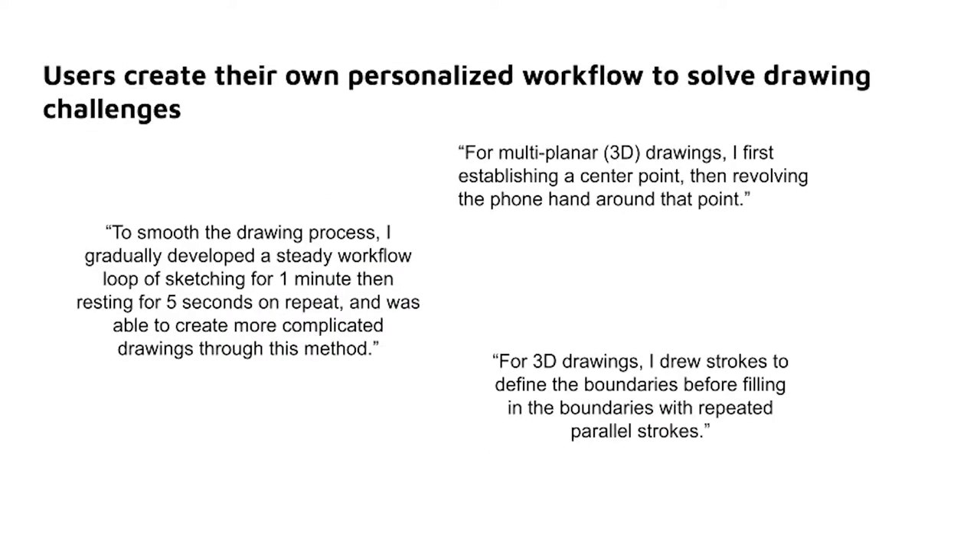Finally, users create their own personalized workflow to solve drawing challenges. First, to smooth the drawing process, I gradually developed a steady workflow loop of sketching for one minute then resting for five seconds on repeat, and was able to create more complicated drawings through this method. Next, for multi-planar 3D drawings, I first established a center point, then revolved the phone hand around that point. And finally, for 3D drawings, I drew strokes to define the boundaries before filling in the boundaries with repeated parallel strokes.